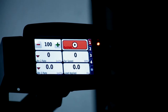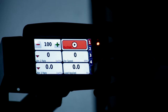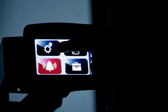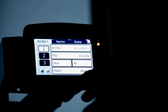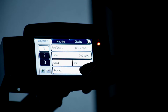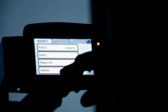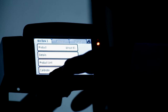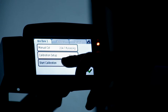We're on screen one. We're going to go down to the little cog in the bottom right hand corner of the screen and then the two cogs up the top. This is a three bin machine we're looking at now. We're currently looking at bin one. The product is wheat. We press on product. Down the bottom here we see calibrate on the bottom of the screen. We're going to press on calibrate and then start calibration.